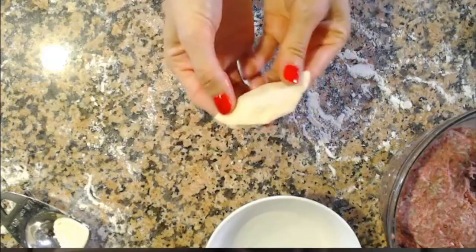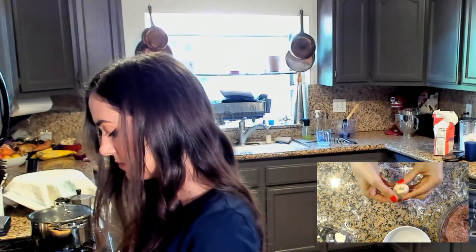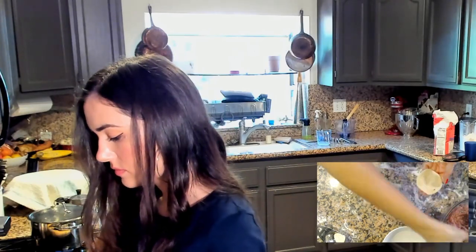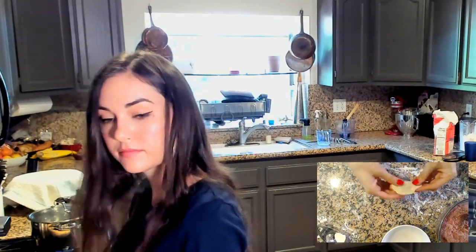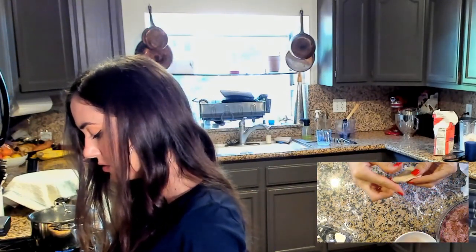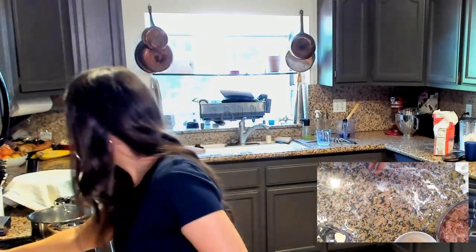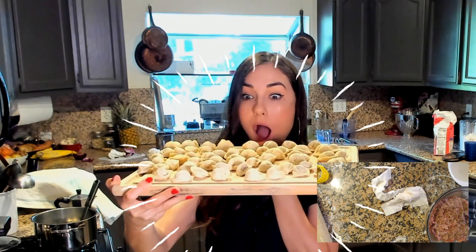I'm so excited! Oh, that's the best one so far. So cute! This one's huge. That's all of them — oh my goodness!